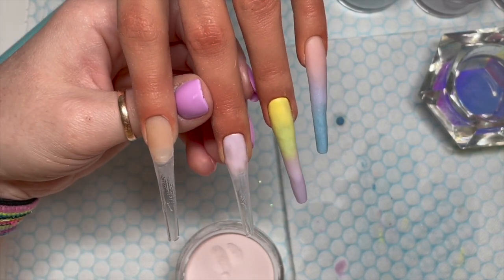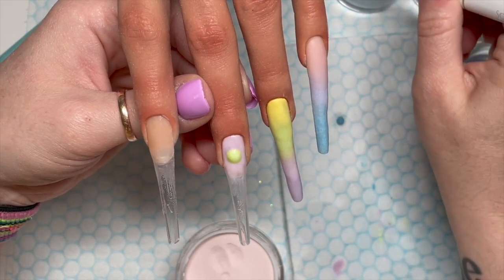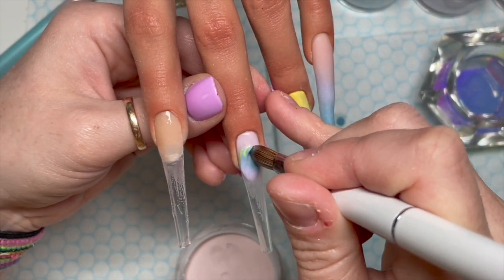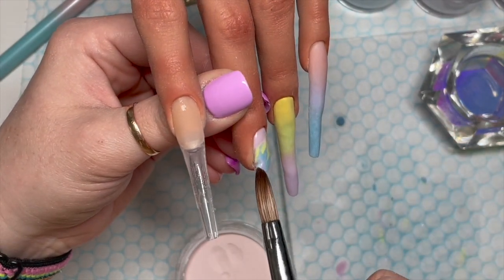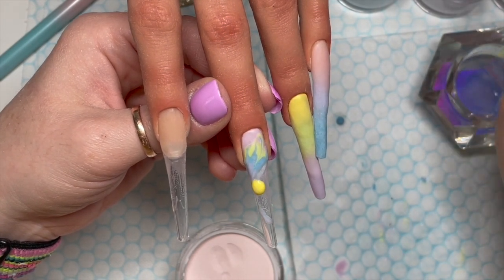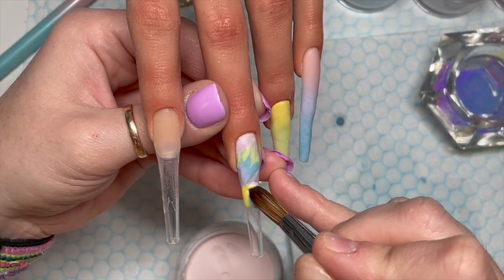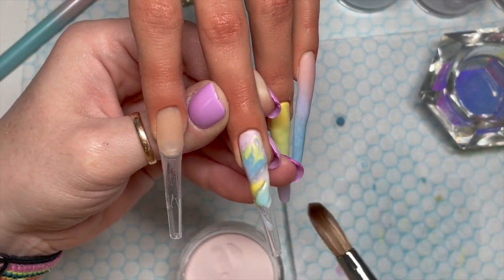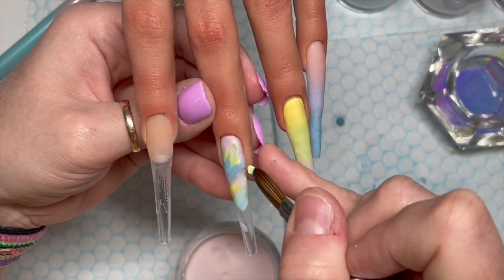This nail is going to be a marble. I am absolutely rubbish at acrylic marbles — I will be the first person to tell you that. There are different ways of doing this. Some people put wet beads on and then blend them all together. I don't think it helped that my beads were really tiny — I think they needed to be bigger.